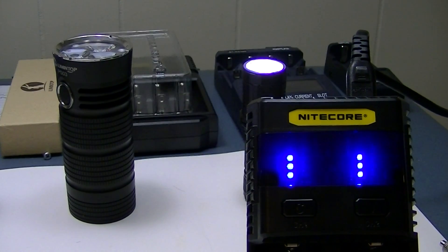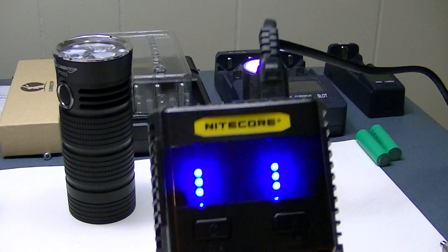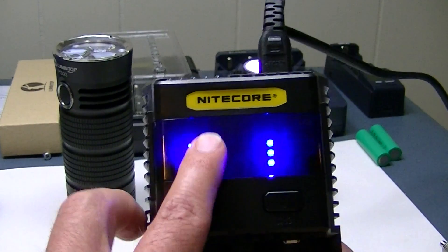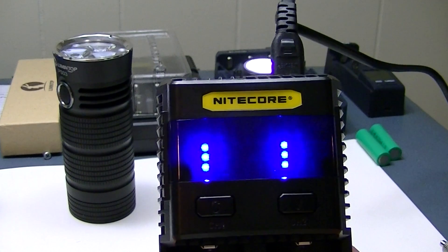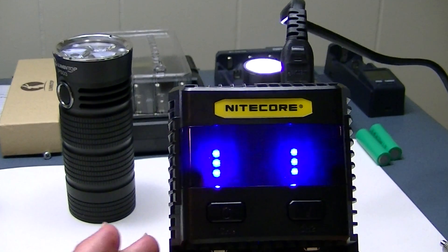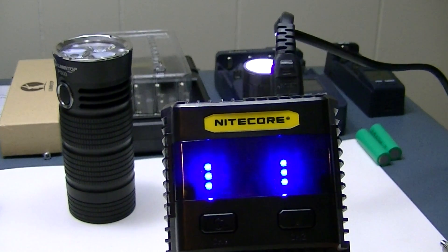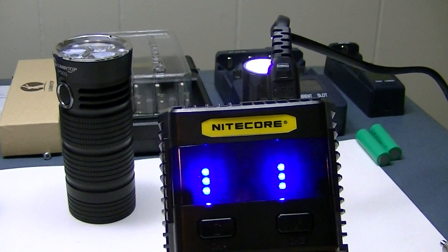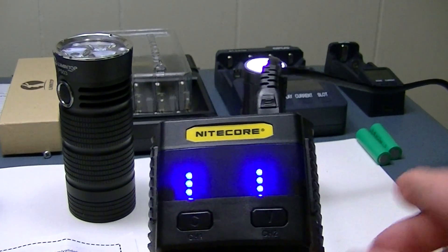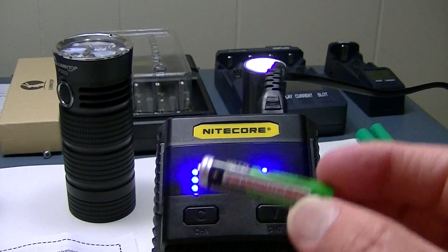There's also a feature where if you insert a damaged or bad battery that cannot charge, all eight LEDs will blink immediately to let you know that battery won't charge. That's a handy feature so you don't waste time trying to charge a battery that simply won't work.